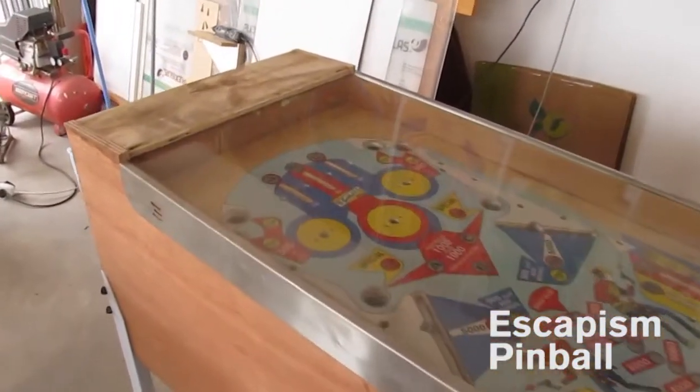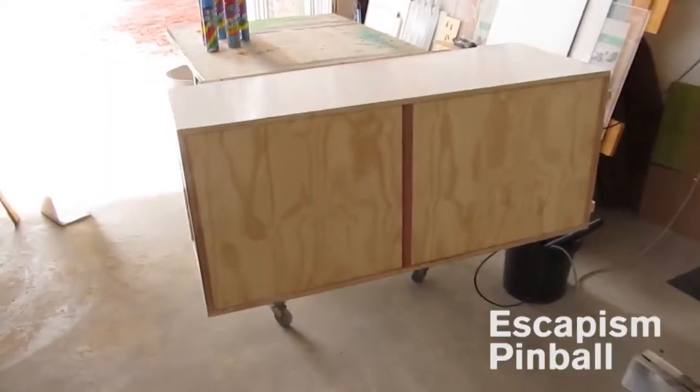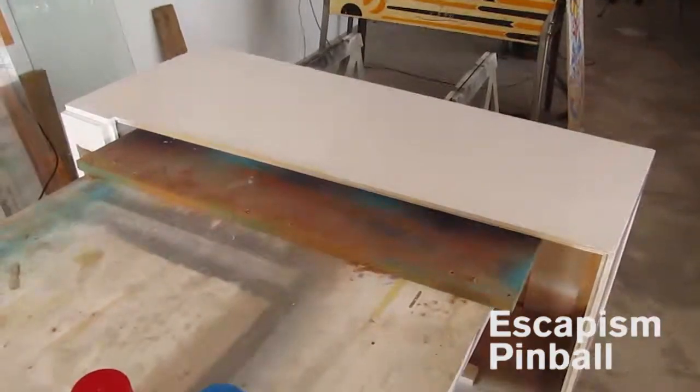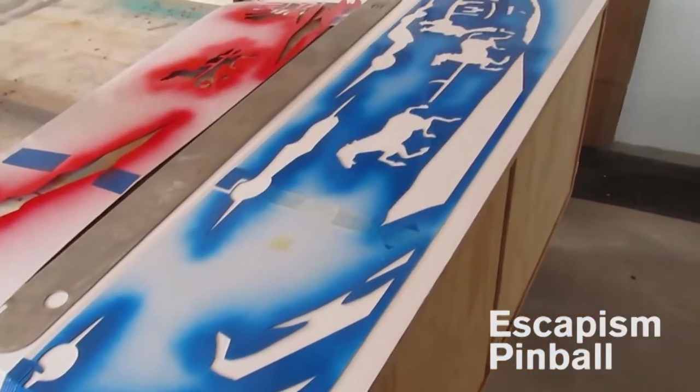Now get some Bondo and then a white base coat. As you can see here, this is prepped for stenciling. Stencils are made for the original cabinet, which is slightly smaller than my own.